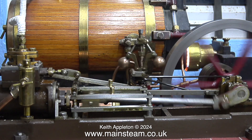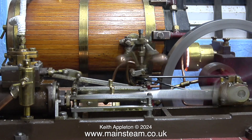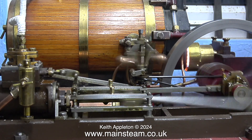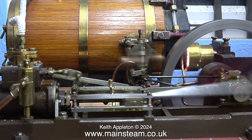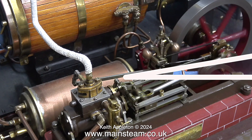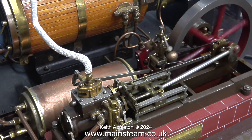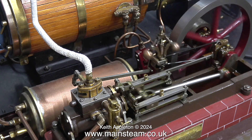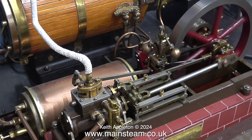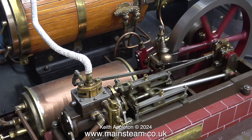The first Stuart engine I ever built was a Stuart Victoria and I modified the design — I machined the cylinder differently. I didn't like the flat lumpy bits on the top so I machined them off. I remember it ran very, very well. I gave it to my parents. They both smoked a lot and it never went rusty because in their lounge there was so much nicotine floating about that all the metal parts got thoroughly coated.